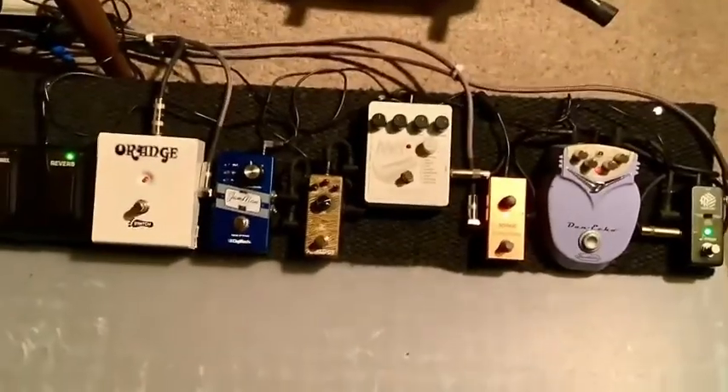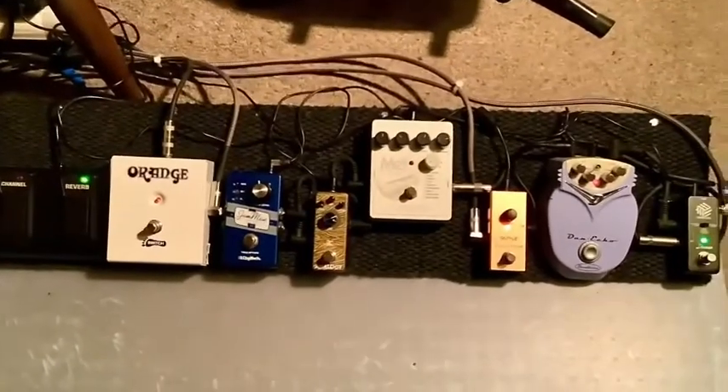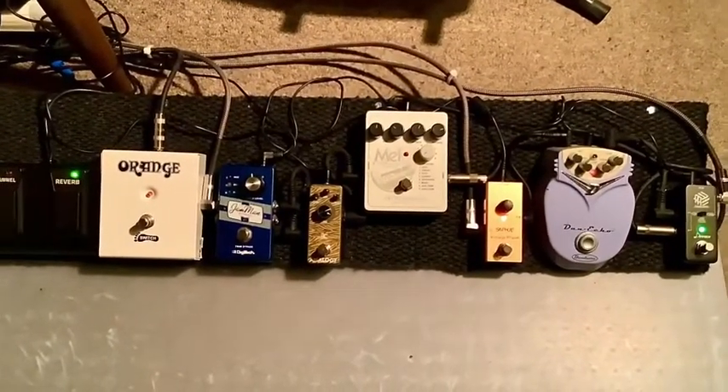So I'll play a little bit of something like Rebel Rouser, okay? And you can hear this stuff and how it works.